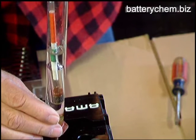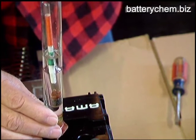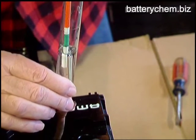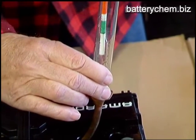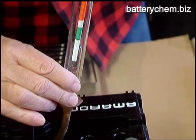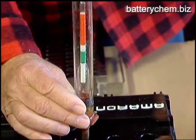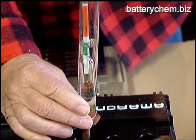Now you'll notice that this cell is a little stronger — there's more of the green showing. We put that one back; it still needs a charge. This is also a good way to test a cell if you don't have a voltmeter to see if it holds two volts. Obviously if it's a bad cell, it's not going to give you a very good reading on the hydrometer. So the hydrometer is another way to see what condition your cells are in.